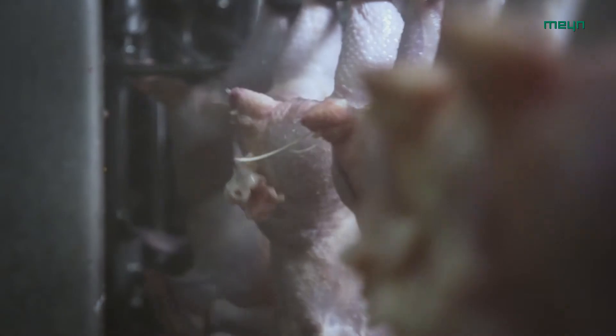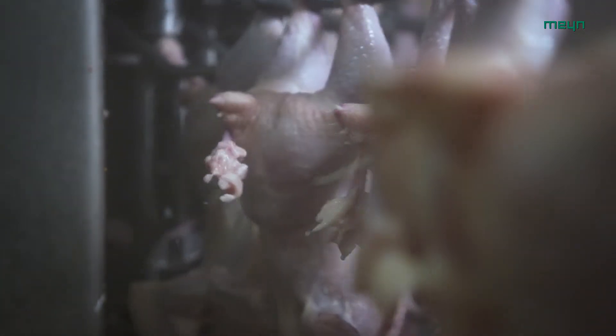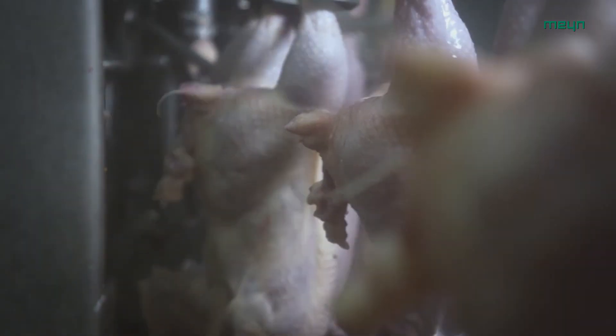On release from the drilling unit, the vent is positioned over the back of the bird and the bird is released from the machine.